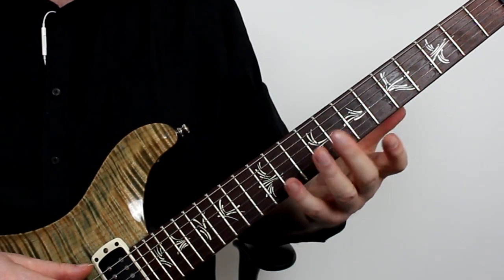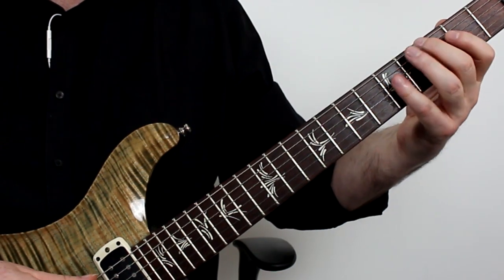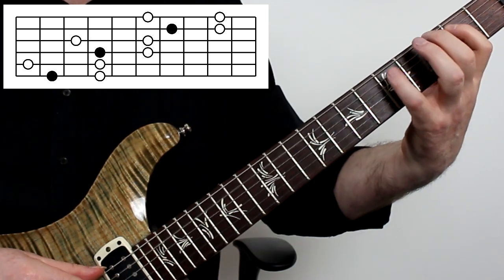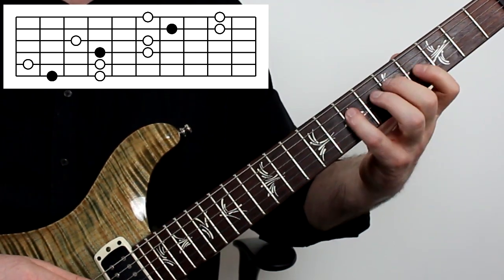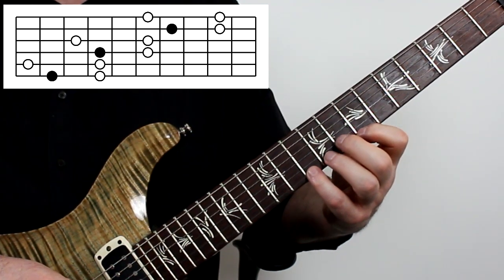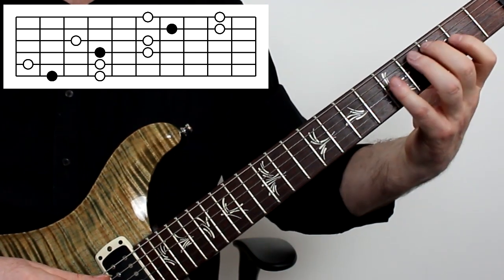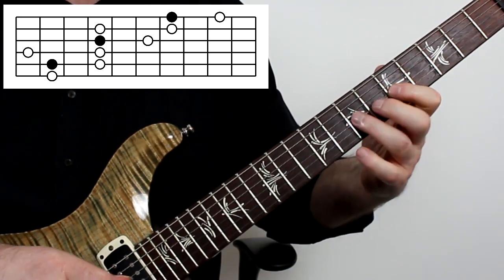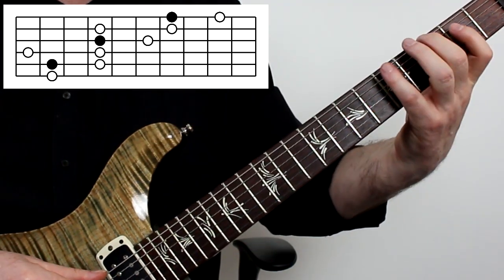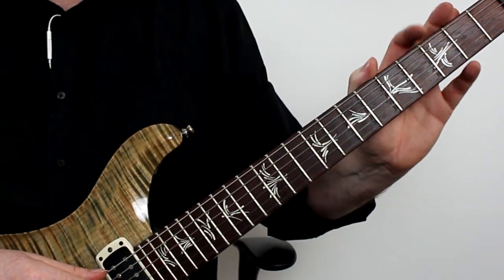Another way of arranging this is to put two notes on one string and two notes on the next. Starting with my second finger, we get this kind of shape, and just like before I can move it across octaves quite easily, and similarly take that idea to the fifth string. It's worth remembering this two-and-two shape because we're going to use it again later.